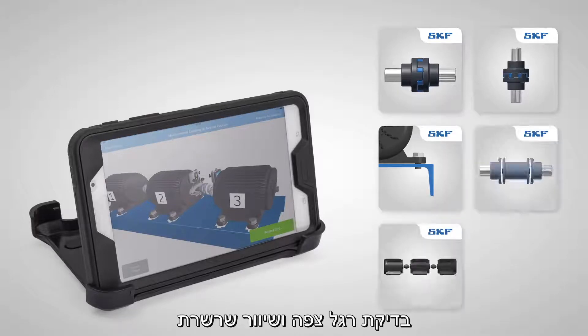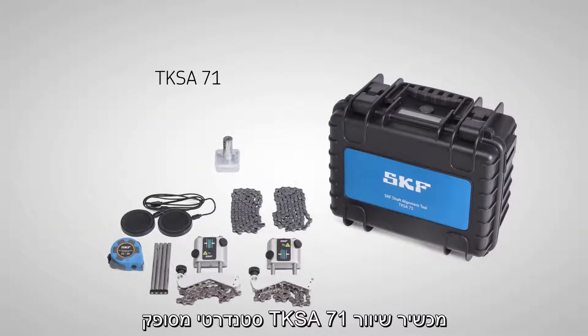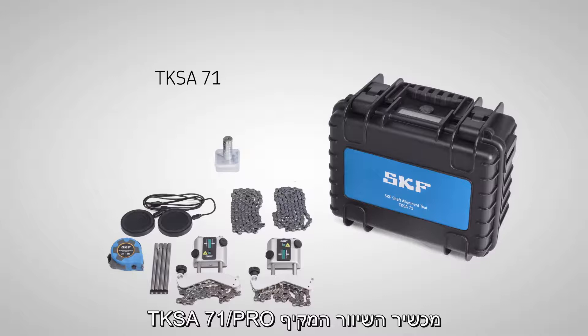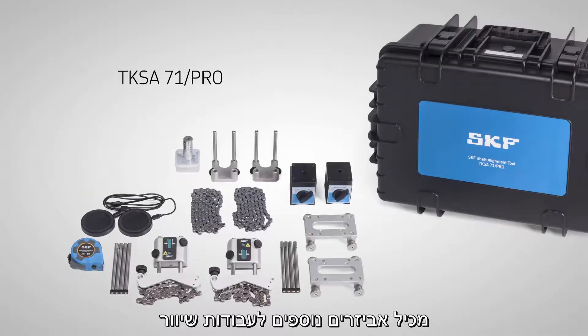The system also supports spacer shafts and machine trains. The standard TKSA71 is supplied with the most commonly required accessories and allows technicians to use their own mobile devices. The more comprehensive TKSA71 Pro contains additional accessories for more demanding alignment situations.